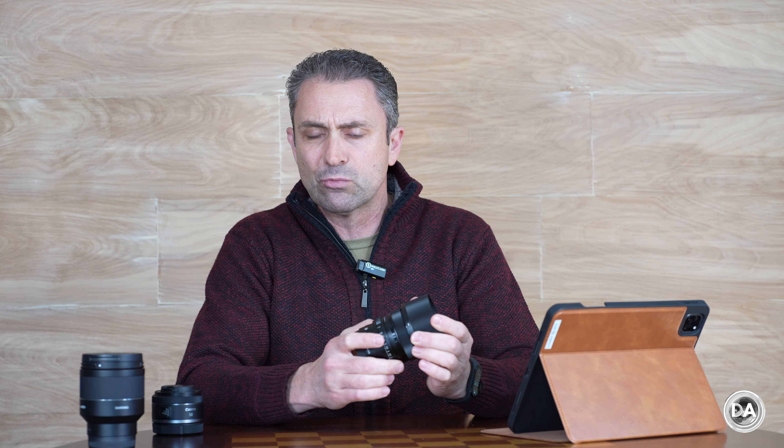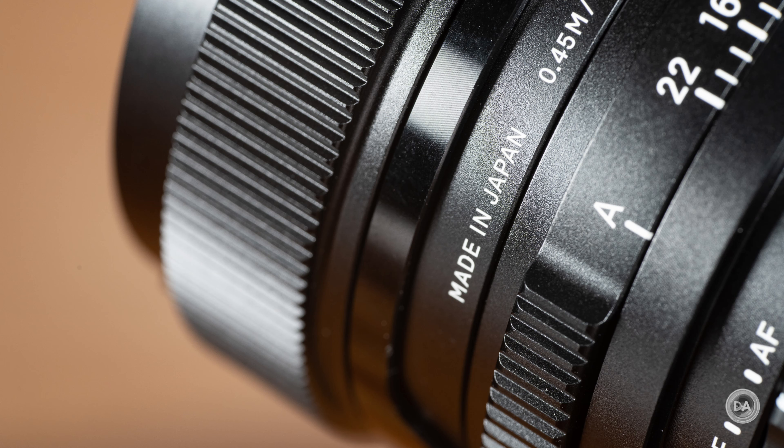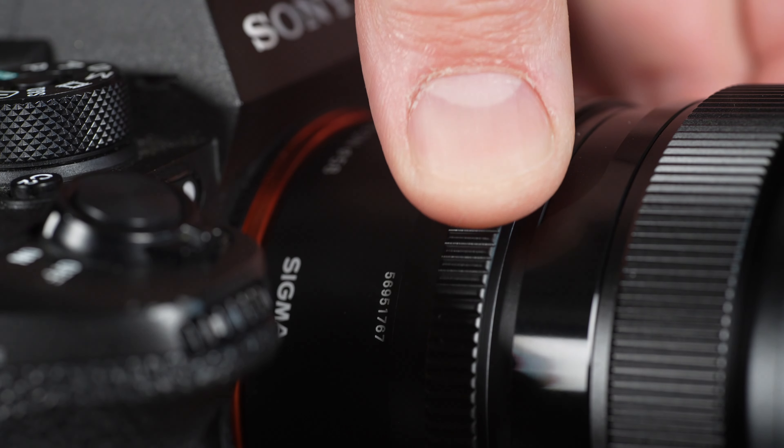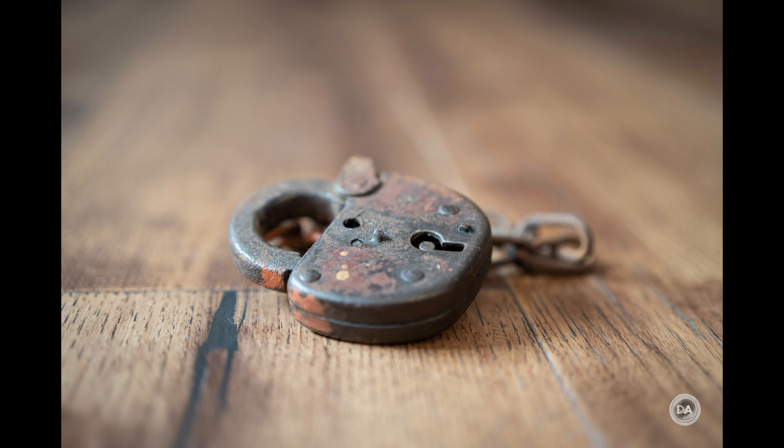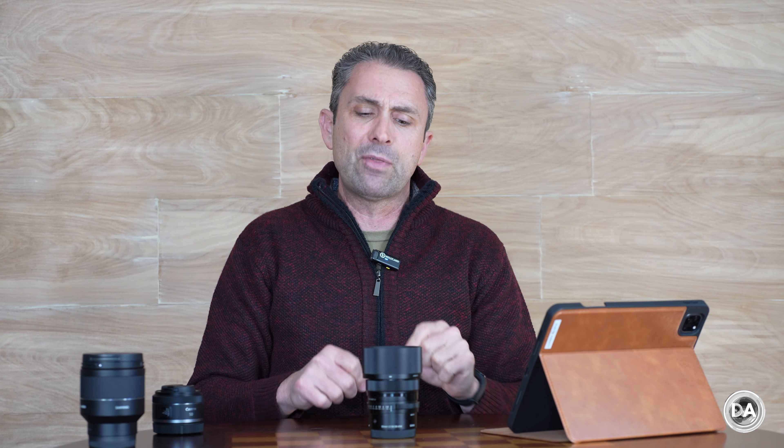The aperture ring and focus ring both move very nicely. The aperture ring feels really precise, and while you can lock it into an automatic mode with a firm detent, there is no de-click option — it's all one-third stop detents. The minimum focus distance is 45 centimeters, giving an average at best 0.14x magnification, which is weaker than the recent Art Series lenses and falls behind the Sony 50mm F2.5 at around 0.21x. Up-close performance is very good though — nice flat plane of focus, good contrast and detail.